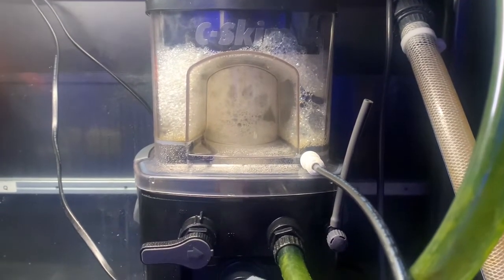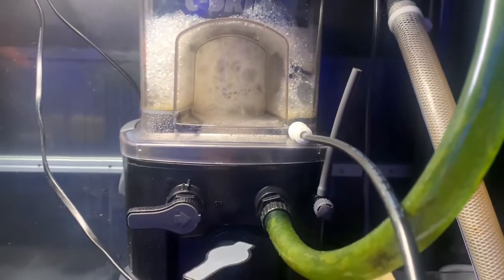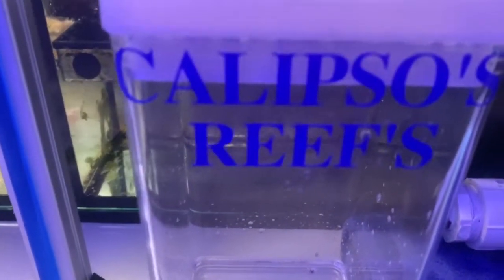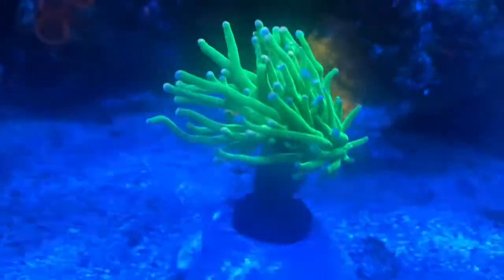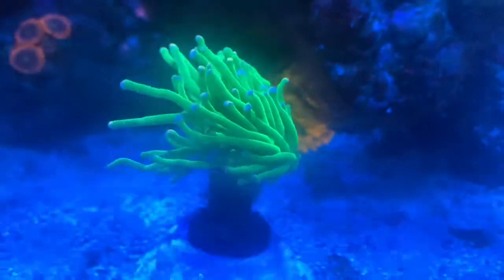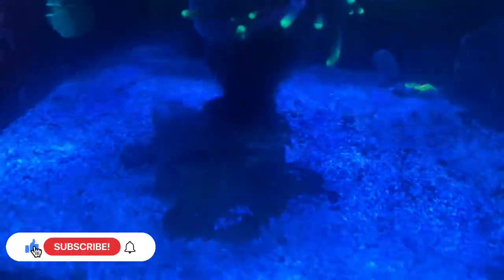All right, here it is. The skimmer's doing its job. The extra overflow or skimmate comes down. I've got a valve out here — it's closed right now. So when I'm changing it out, I'll just close it, release it, take the top off, and dump. Here it is — attached the frag to the flat rock. Looks real nice and clean. I like the way it looks. Here's a comparison to a frag attached to a regular rock — the flat plate looks a lot better, cleaner looking.